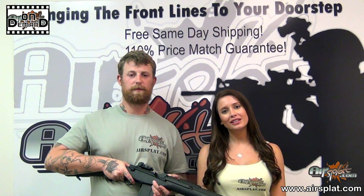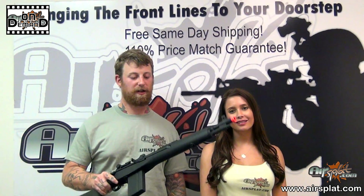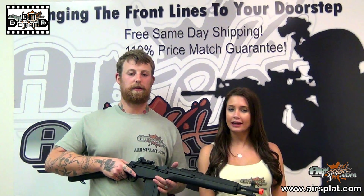Welcome back to Aerospat On Demand. I'm Kristen and I'm Jake. Today we're going over the NECO-1 SOCOM-16. You can find this on our website for $194.99.